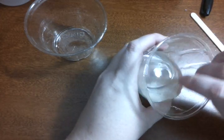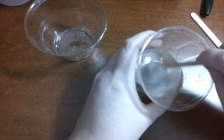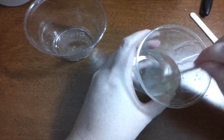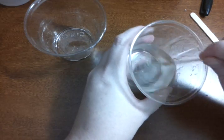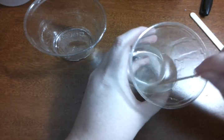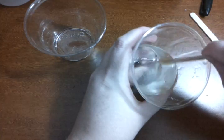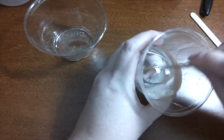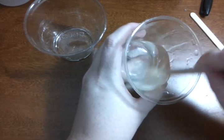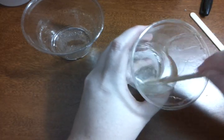I mix this for about a minute, then I take it and pour it back into the other cup, and mix it until it's thoroughly clear with none of those hazes left in the mix. When I get done with that, I'll pick back up and show you how the vacuum chamber works.